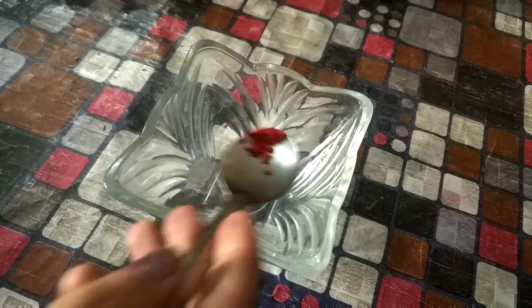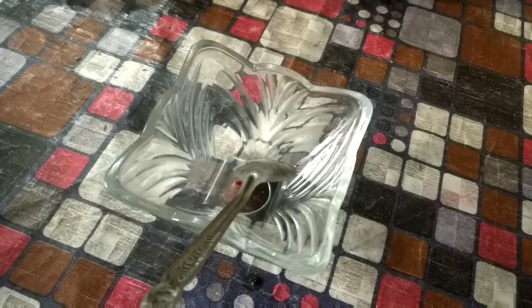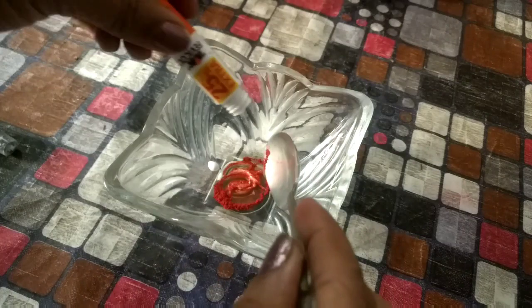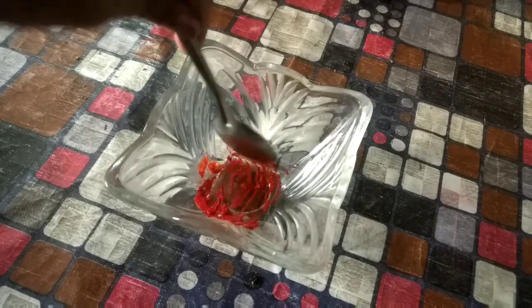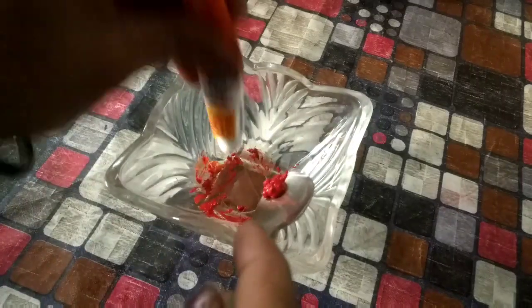Guys, here you have a bowl of food color — which is called food color. You can take this in different colors: red, pink, or orange. I am using red color for this tutorial. You can use whichever color you prefer.